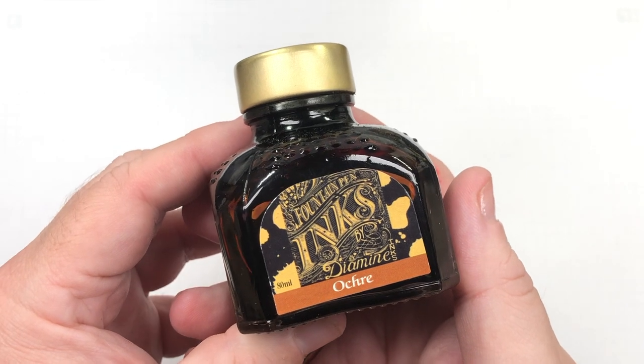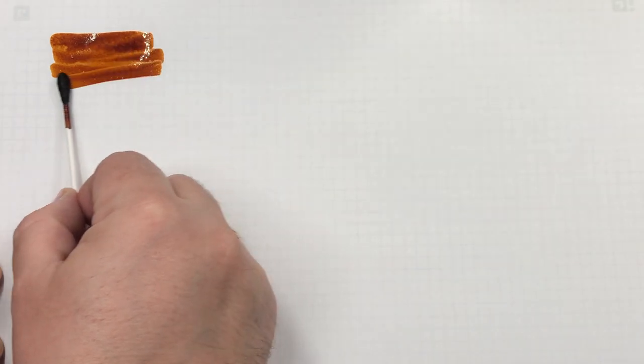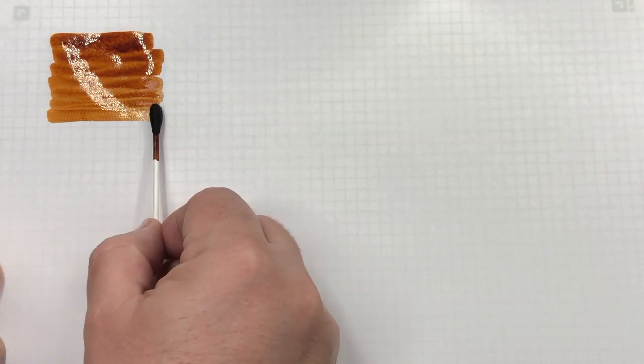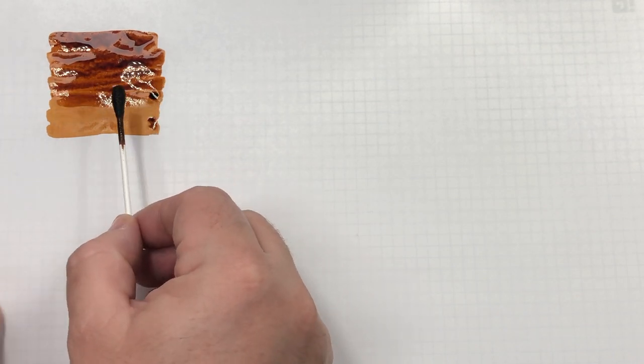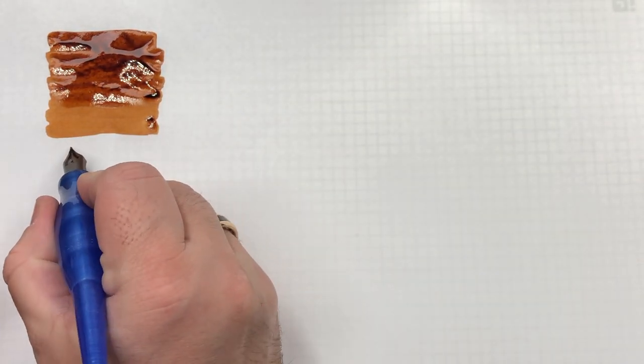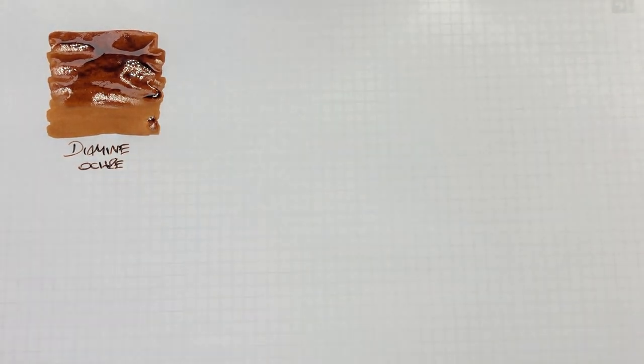The first ink we'll take a look at today is Diamine Ochre. We'll do a swatch here, and you can see it's a quite nice brown ink. This is Diamine Ochre, which is a really nice brown ink. This is very, very similar to Akamon SBRE Brown. So if you cannot get Akamon SBRE Brown at all, this is a perfect substitute.